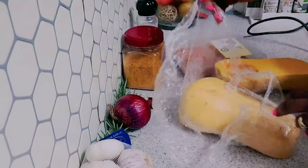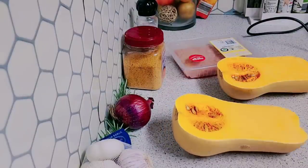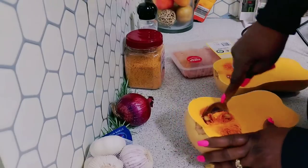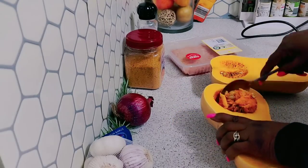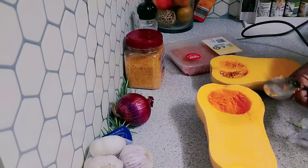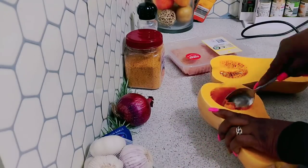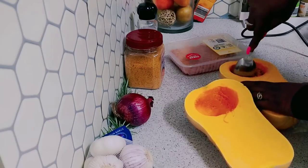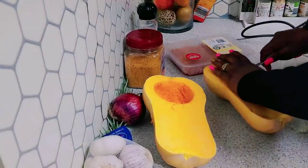I am removing the plastic. I'm going to be just taking out the seeds from this. I might just try to put these in the garden — dry them first and see if they will grow. I'm just taking out the seeds, then I'm going to bake — put the pumpkin in the oven to bake.